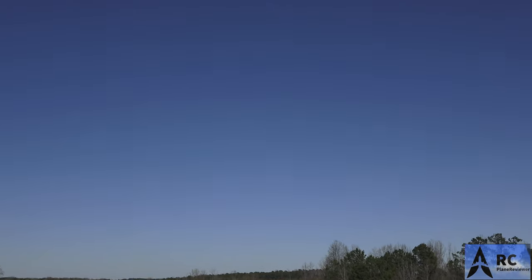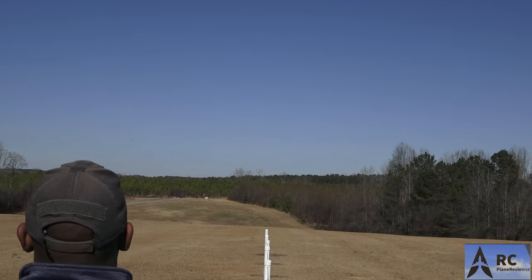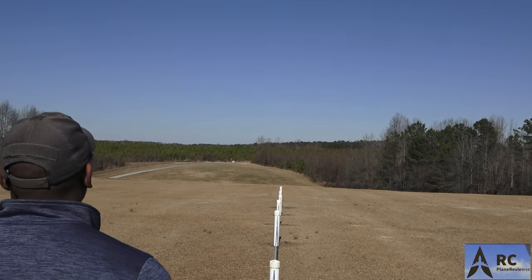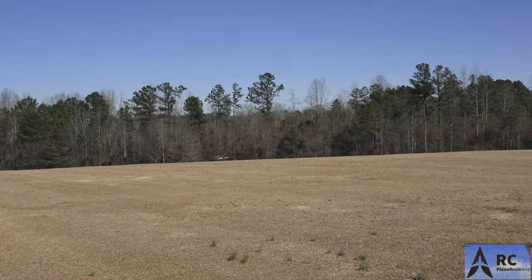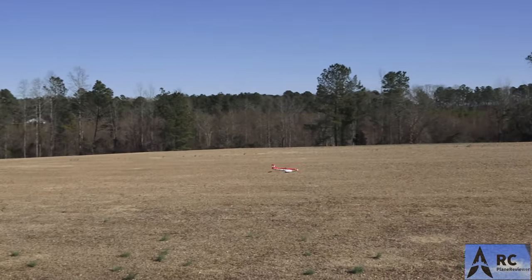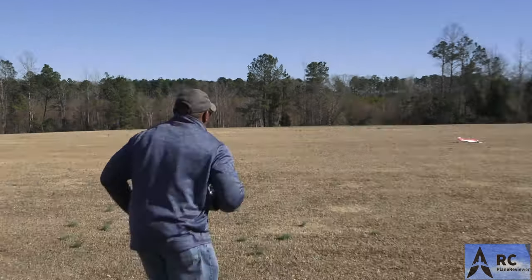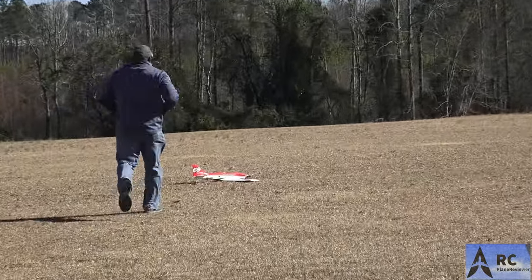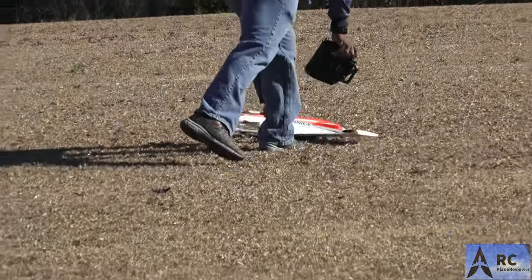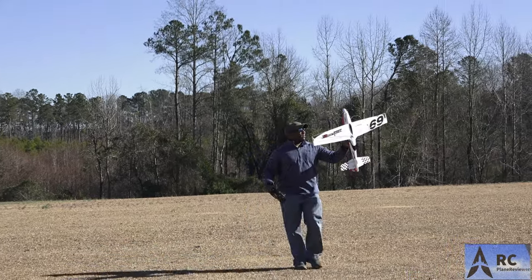It'll glide for days - we've got no wind coming this way. I literally just chopped the throttle. Boom, she's down! Go grab her. Fast plane, man. Fast plane.